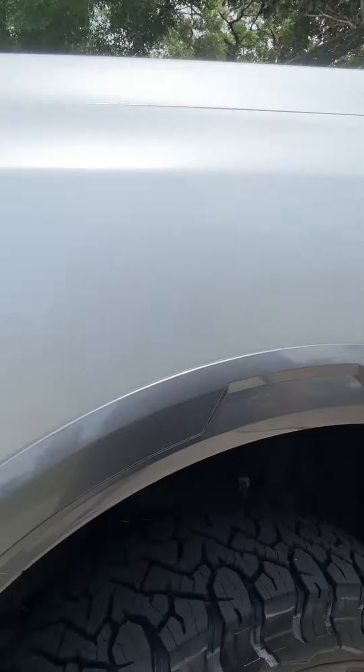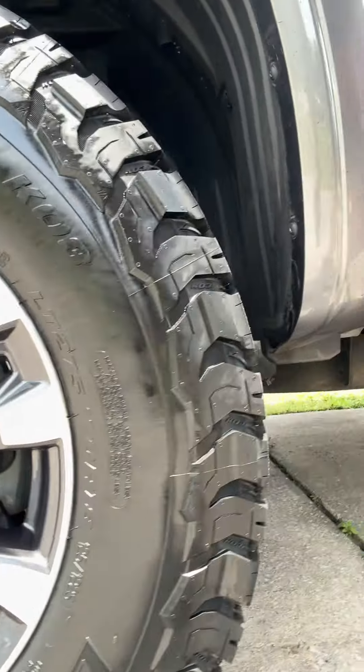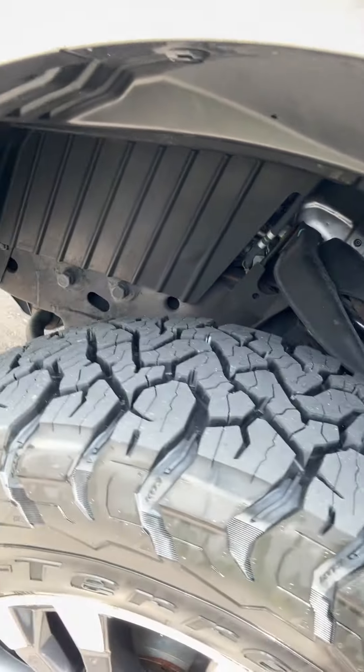Finally done — back home, everything done. All total about four and a half hours between the initial install and having to go back. Here they are — the new tires. BFG has been around a long time, the brand is solid. KOs have been around forever, then they went to the KO2s. I was in the tire business about 20 years ago selling KO2s — the tire really hadn't changed in 20 years. They've finally updated a bunch of new stuff and came out with the KO3s. Only a couple sizes available right now, but throughout the end of this year and into 2024 and 2025 they'll roll out more sizes to replace the KO2s.